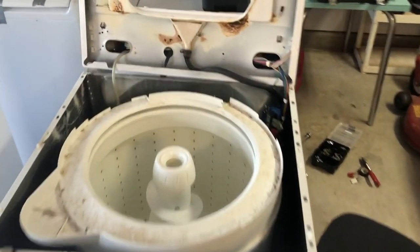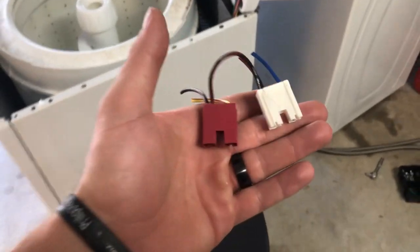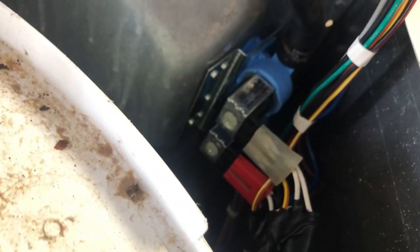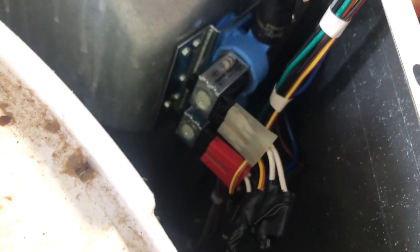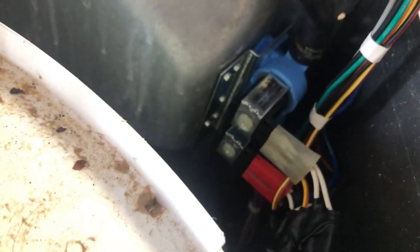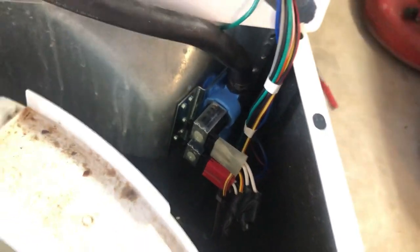This was a highly stressful situation. These were the old connections, and these are the new — I just spliced them all together. Those connections now fit on the inlet valve. I have no idea if I might have ruined this thing; it might spark or blow up, but we're going to try it.